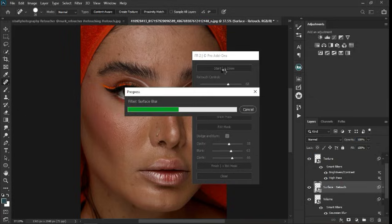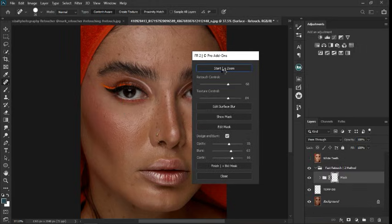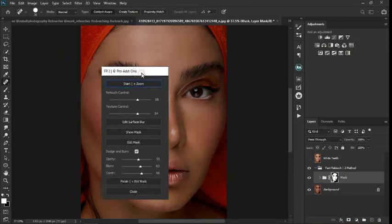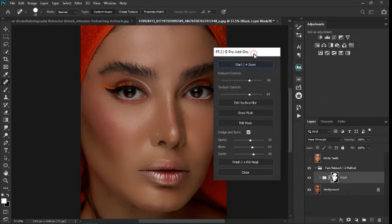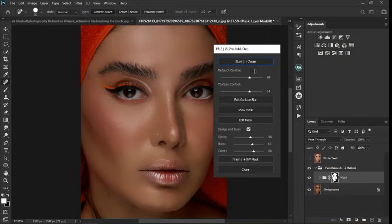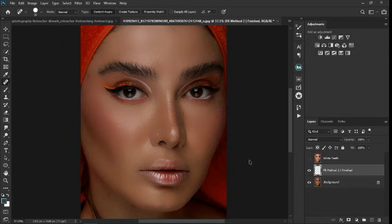Under 10 seconds, it's going to run the plugin. And here we go — boom. The retouching has been done. You can see what we have here. Now if I click on Finish and BW, it's going to create a stamp visible layer, so I can control it by making it a stamp visible layer.